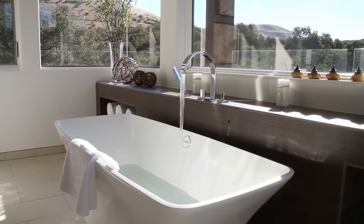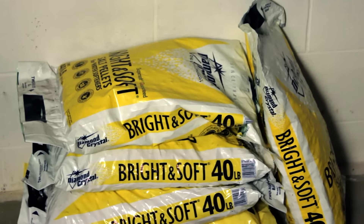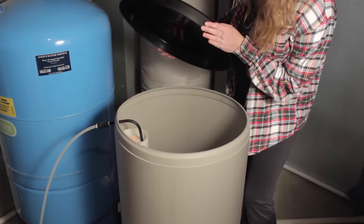No more guessing your water usage. No running out of soft water. No stocking too much salt just in case. You might never check your brine tank manually again.